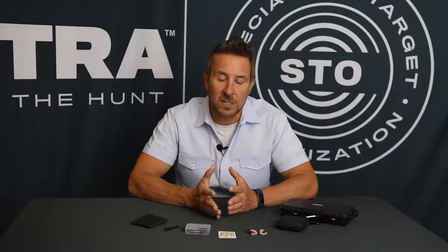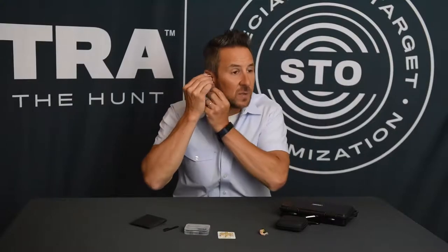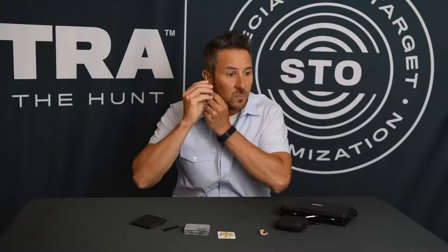So one of the first things we want you to do when you unbox your Tetra product is find the tip that fits your ear the best. In order to know that you're getting good protection, when you put the device in, you should get a little bit of what we call an occlusion effect.